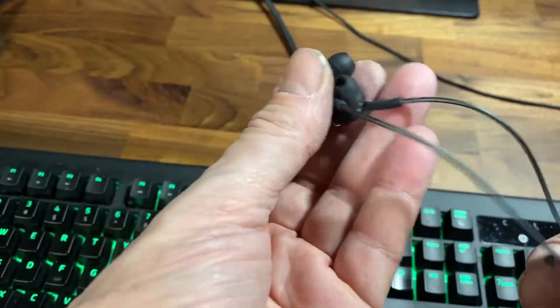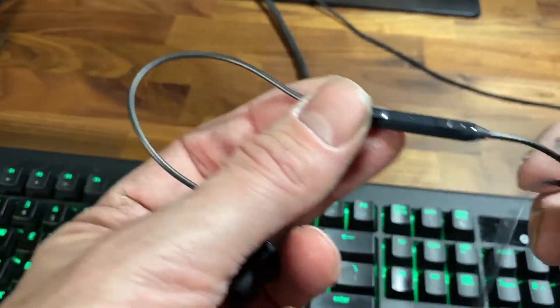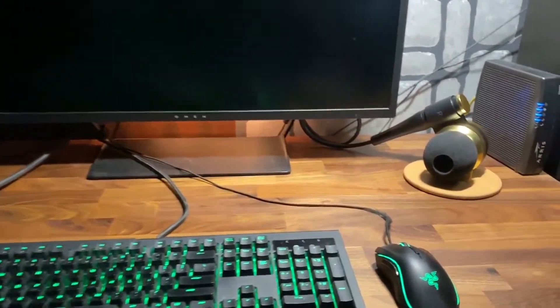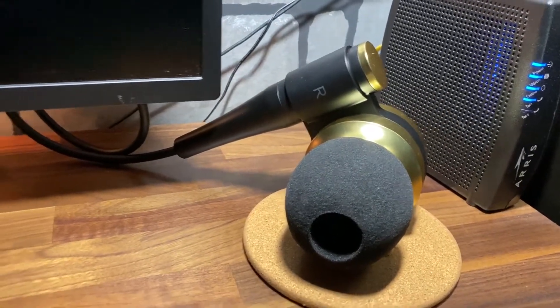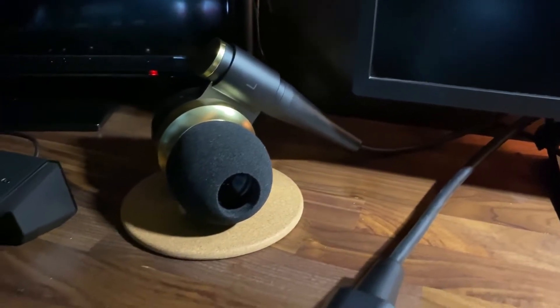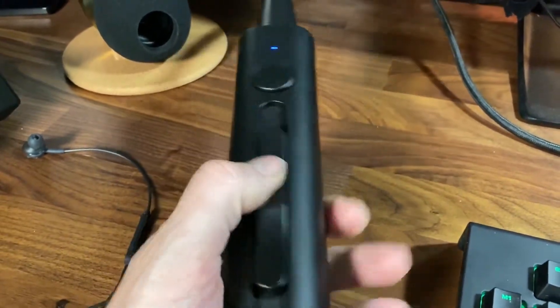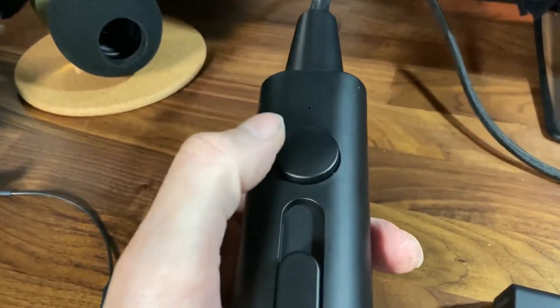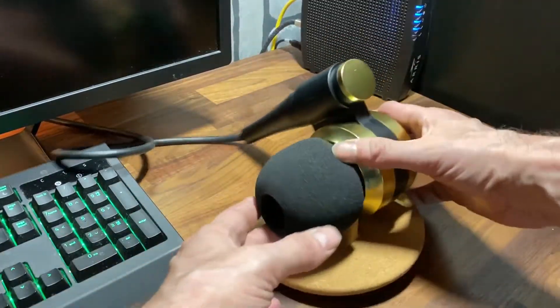Here are some typical earbuds that might have come with your cell phone. There's a little volume rocker and here are some little speakers made to look like earbuds. Folks, just when you thought they thought of it all — nope, they're just getting started. There's your oversized volume control slider and your on/off button, and there's one of the two little speakers.